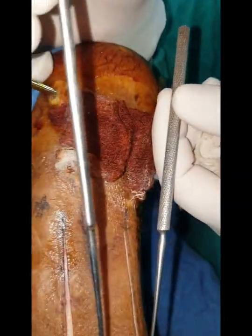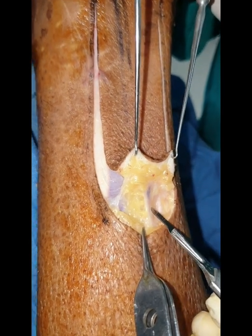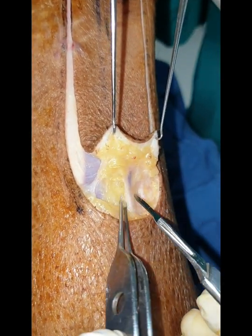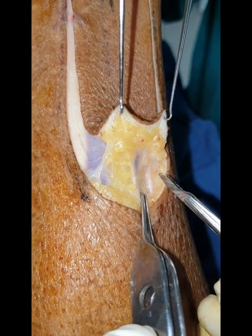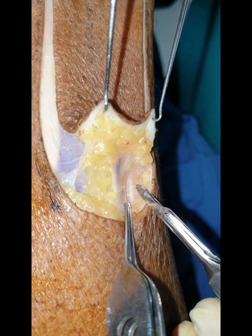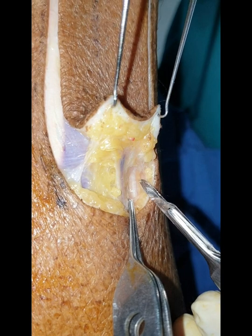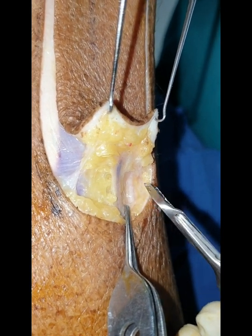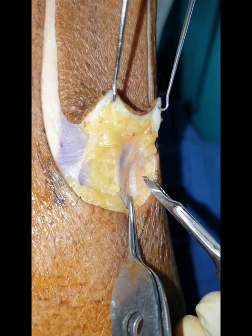Dear friends, just want to show you the two vital and important structures which have to be included in the flap. This is the short saphenous vein, the blue structure, and posterior to it there is the sural nerve. They have to be included in the flap, because the peroneal artery perforators run along the sural nerve, which is responsible for the vascularity of this beautiful flap.